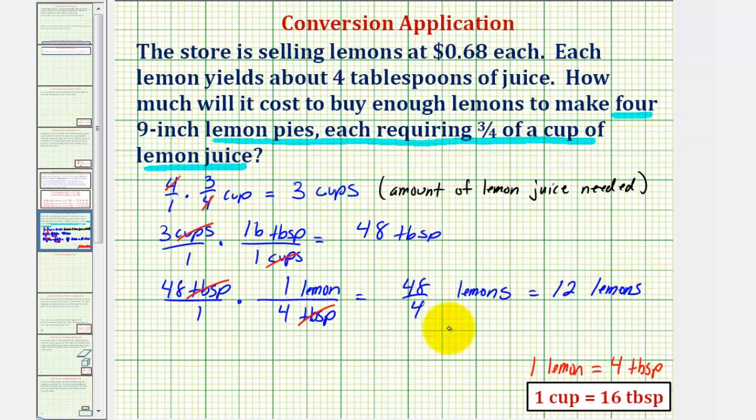Now to find the total cost — each lemon costs 68 cents. So the total cost equals 12 lemons times 68 cents per lemon, or 12 times 0.68 dollars, which comes out to 8.16, or 8 dollars and 16 cents. That is the cost for the lemons.